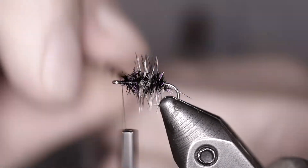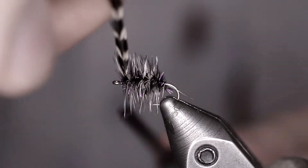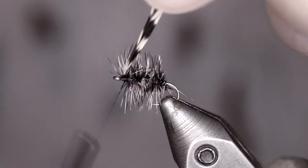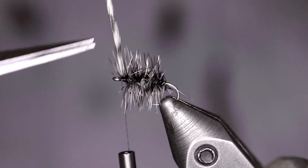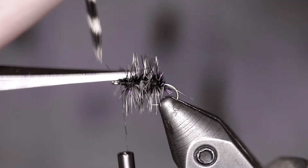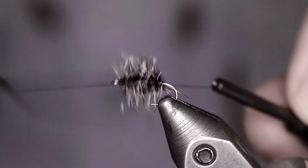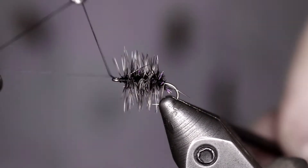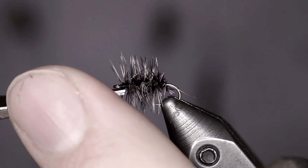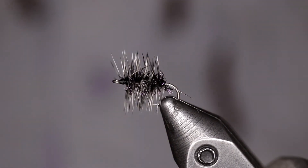This hackle is really nice and dense, so you can separate it out a little bit further — it doesn't have to be super tight together. Capture that with a couple of wraps, a couple in front. Then we're going to come in here and trim off our hackle fiber. And we're going to whip finish. And that is a Griffith's Gnat.